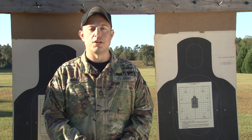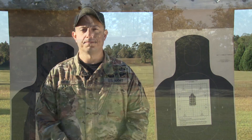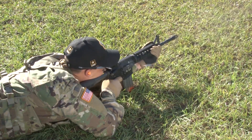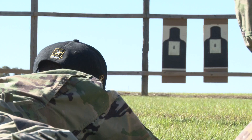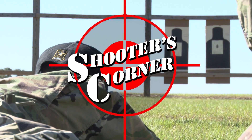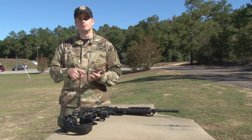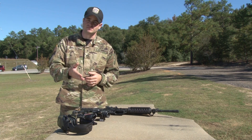Hello, I am Sergeant First Class Kenneth Rose. Welcome to Shooter's Corner. Welcome back to Shooter's Corner. Today we're going to talk about minute of angle and common sights and optics you're going to see.